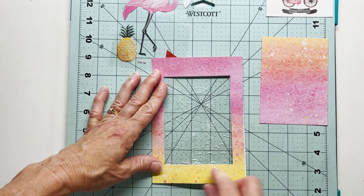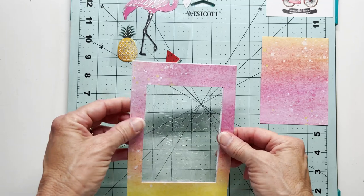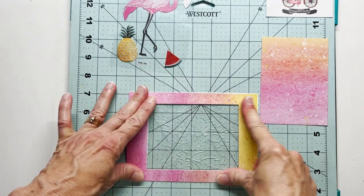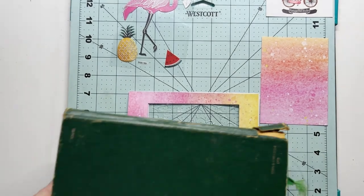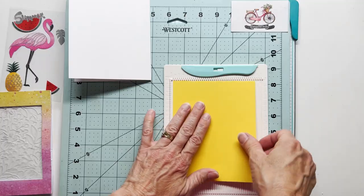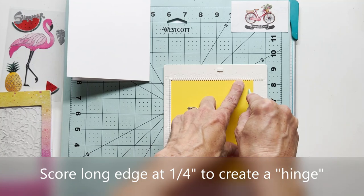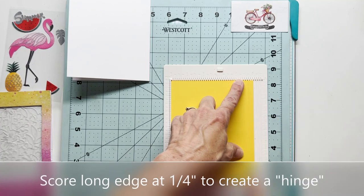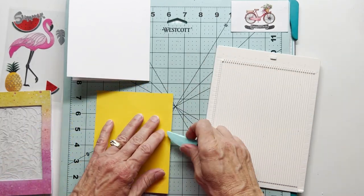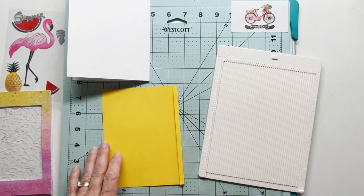Now if I'd been thinking ahead I would have left one side without any glue. So I'm going to have to go back and deconstruct one of these sides because I couldn't figure out how to get this put on the front of my card without deconstructing it. I'm going to let that dry very well, and then I brought over this little yellow panel and I'm going to score the one long edge at a quarter of an inch to create a hinge. That is what is going to go between one side of that sandwiched rectangular frame with the watercolor paper.